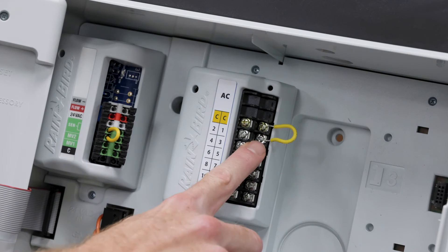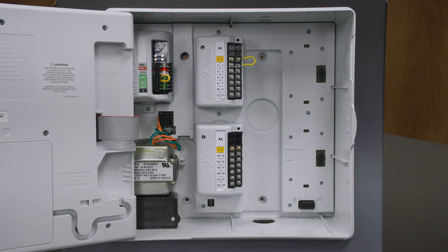If we turn on a station that has shorted, such as station 1, you'll see that it double flashes two times in a row. We manually shorted the common on station 1 to demonstrate this.